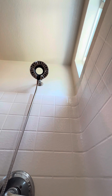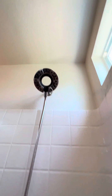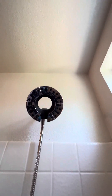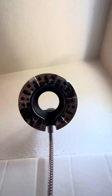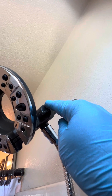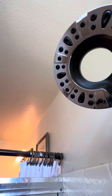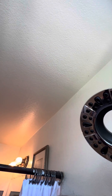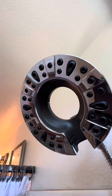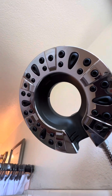Alright guys, we're pretty much done. Let me just explain how you change the knob. So this knob right here — this is for changing if you want the shower head only, or the handheld shower head. You can turn it and choose which one you want.